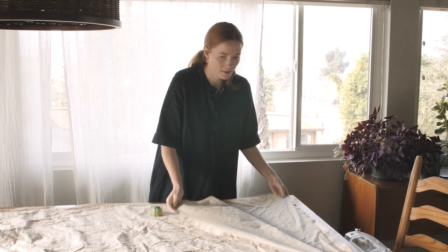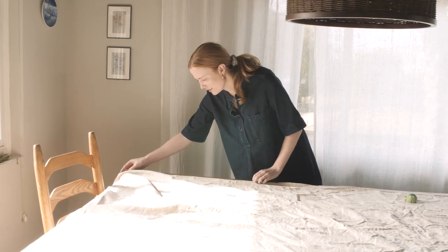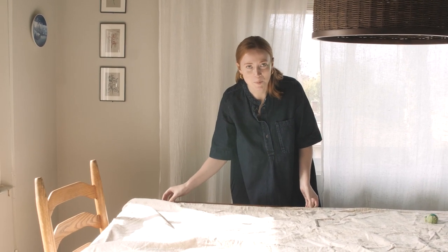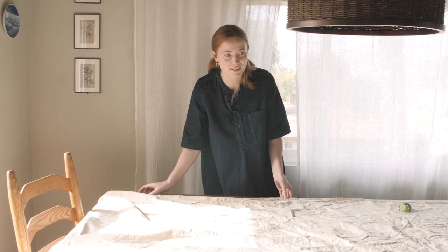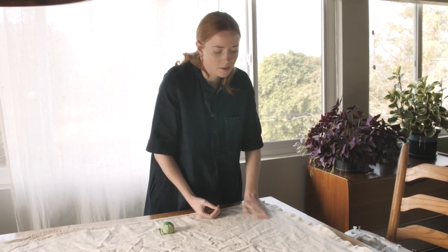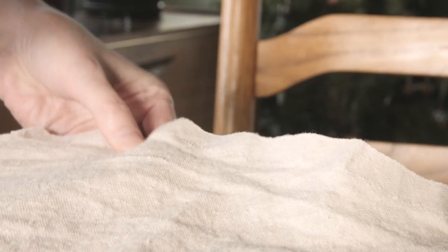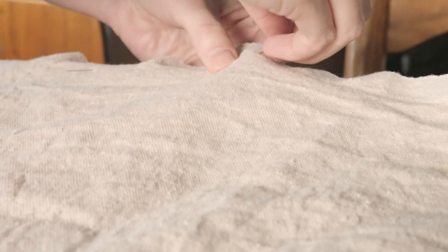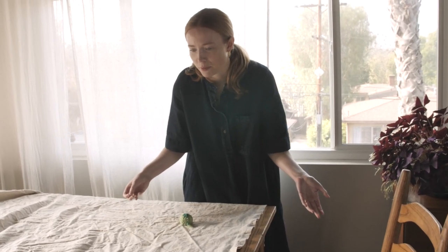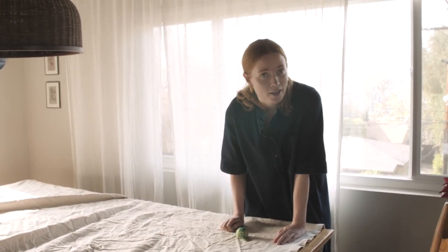So I have here these two drop cloths. And you might be looking at this and thinking I need to iron this — and you might be right. But the idea of ironing twelve by eighteen feet right now does not sound fun. I washed it before just to soften it up because the canvas was a bit rough. I washed it with some vinegar, and I'd say it's definitely softer now, so it'll be more comfortable to sit on. The benefit of it being a drop cloth is it's really not precious — it's not an expensive fabric. If people wanted to draw on it or paint on it, they could.